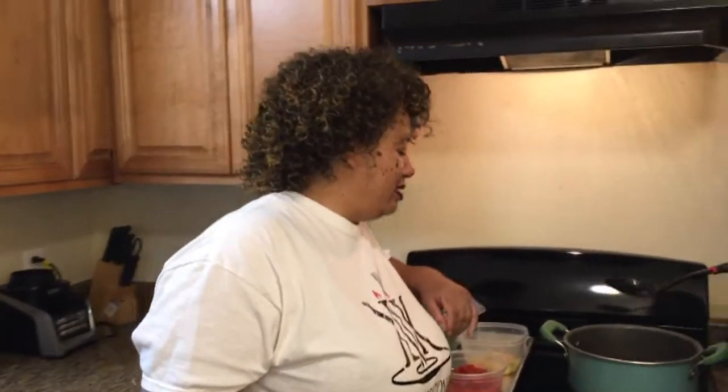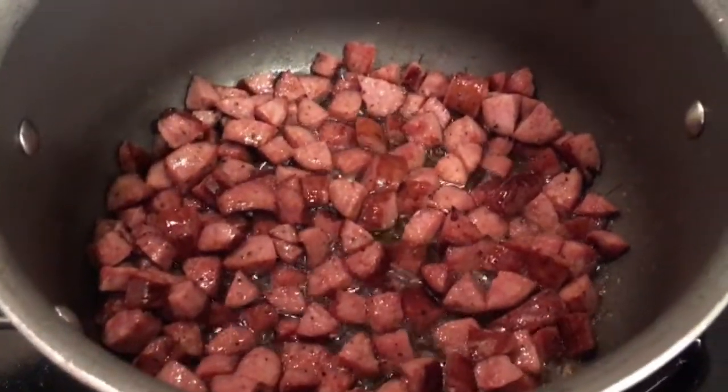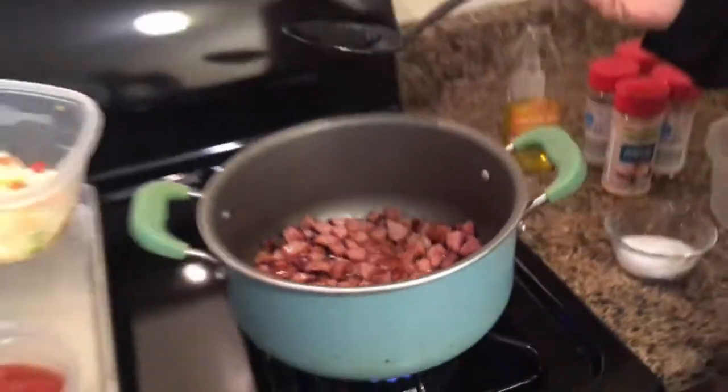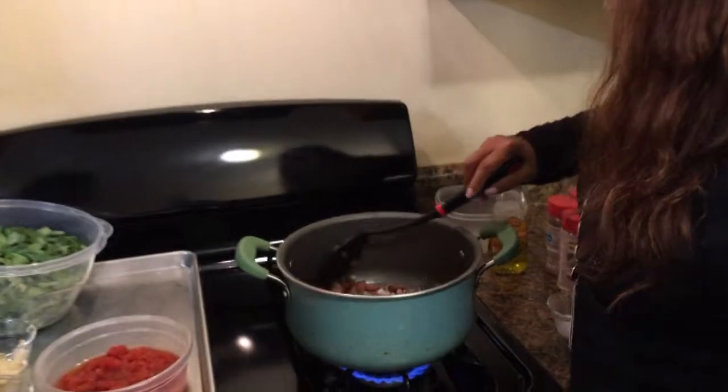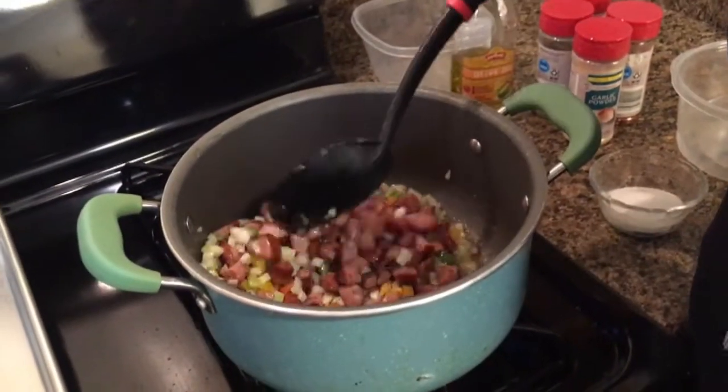If you're interested, her information is going to be in the description box as well as her YouTube link. Now we're going to put the Trinity in. The Trinity, for those of you who don't know, is onions, peppers, and celery — some of you may know it as soup starters in the grocery store freezer. Every soup should have the Trinity in it. We're just trying to sweat out those yummy bits at the bottom of the pot.